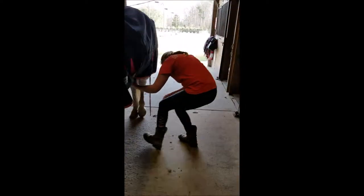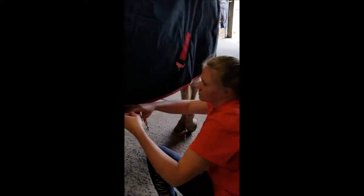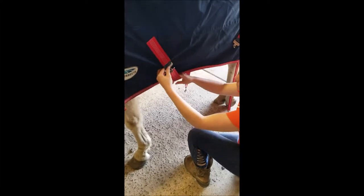Approaching the horse's midsection, make sure to squat and not kneel. Grab the two belly straps and cross them from front to back and back to front, making an X on the horse's stomach.